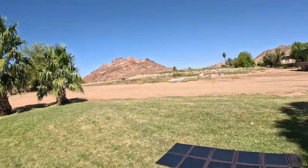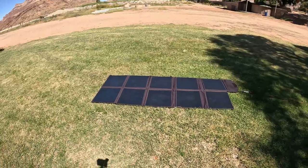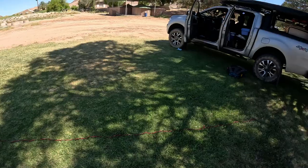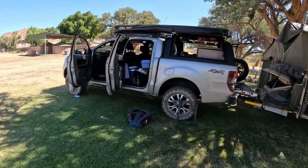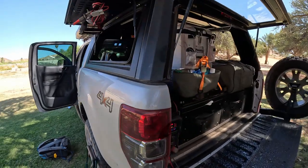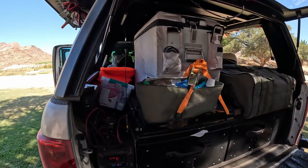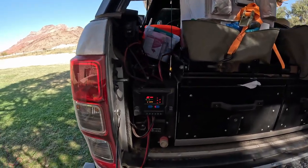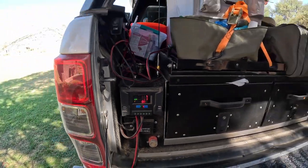I just want to take you through the quick setup we have for this trip. Currently I have the 150 watt solar blanket from TRE — you can get it from Tasca 4x4. Then on the vehicle I have a 41 or 42 litre Snowmaster in the back, using that as the deep freeze, currently just giving it a charge.